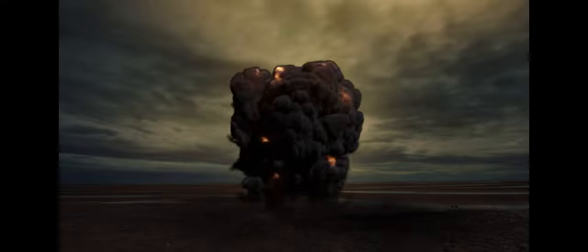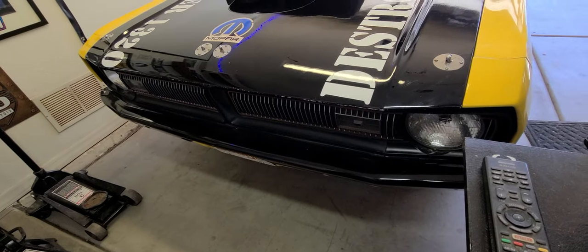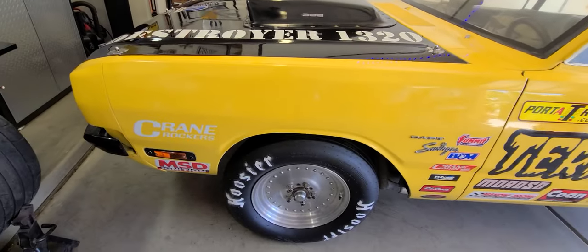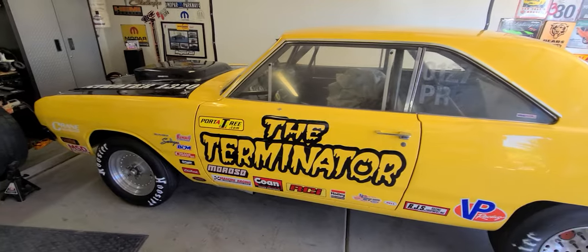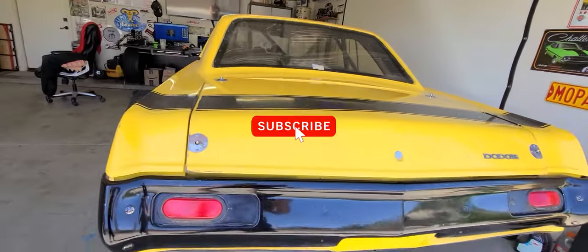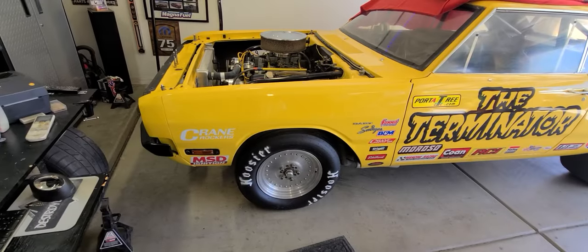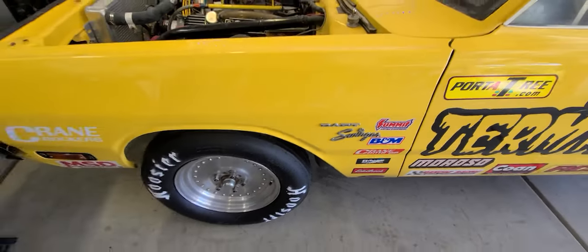Welcome back to the channel. Today we're going to take a deeper look at this '71 Dart. What exactly is this? This is a 1971 Dart Swinger — yeah baby, Swinger.